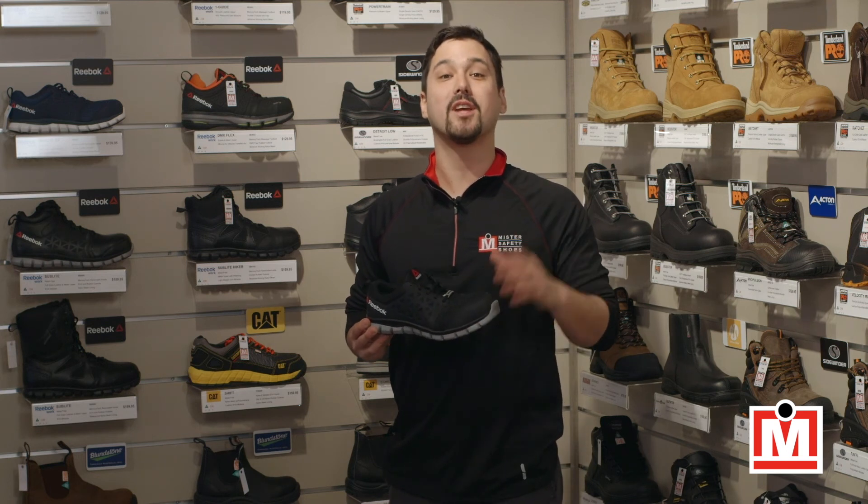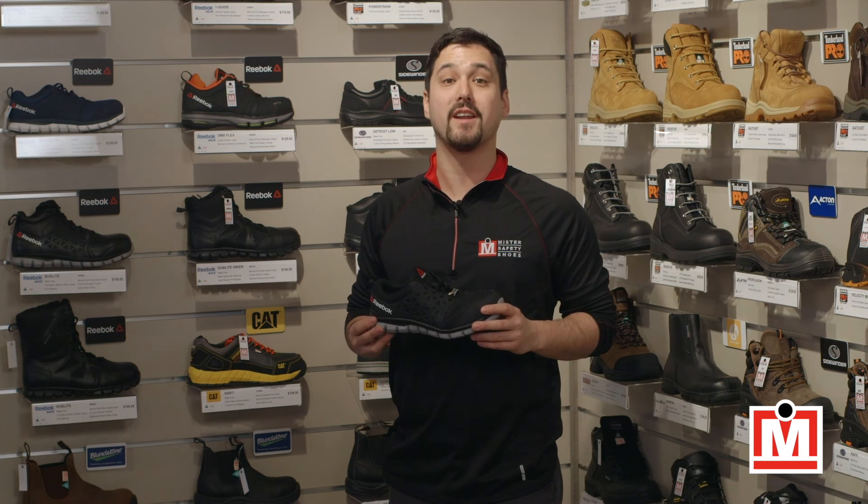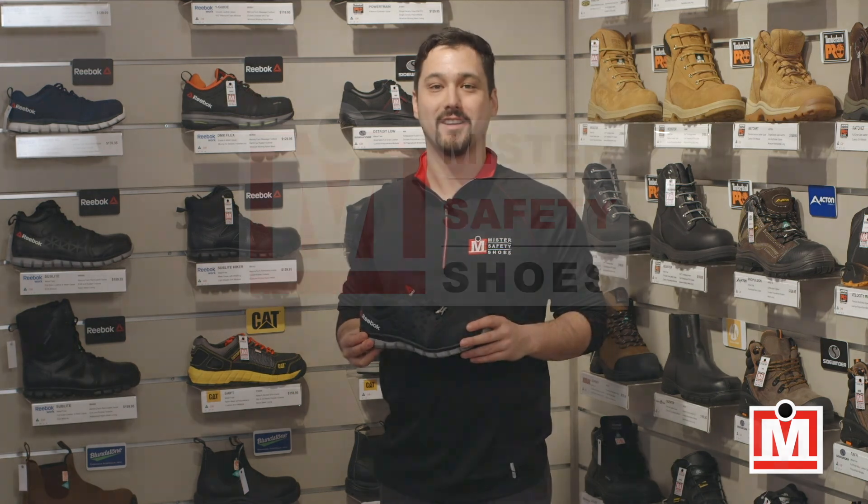Until next time, I'm Jeff, your Mr. Safety Shoes expert on fit and comfort, signing off. Thank you.